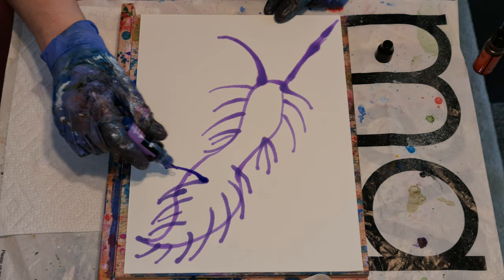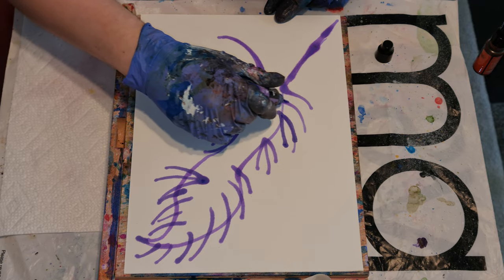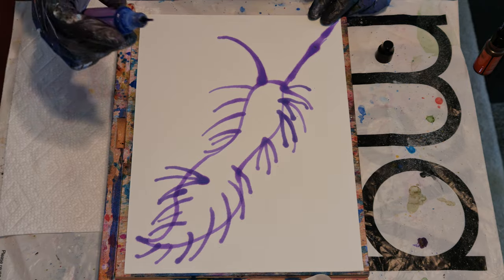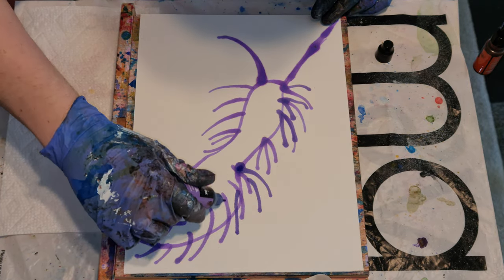So yeah, there are just many things to consider when picking a type of paper that you're going to use to paint on.